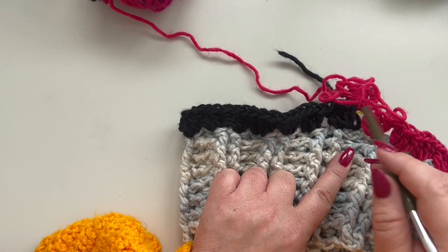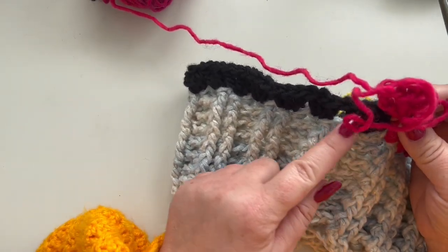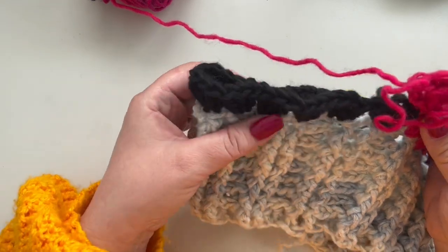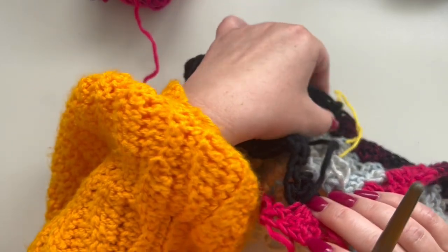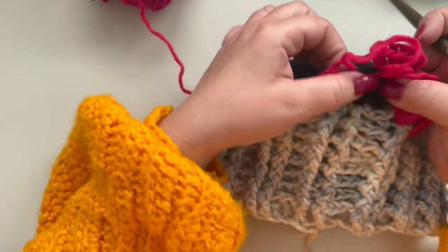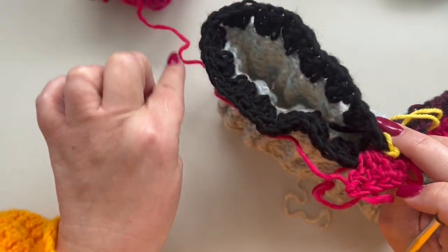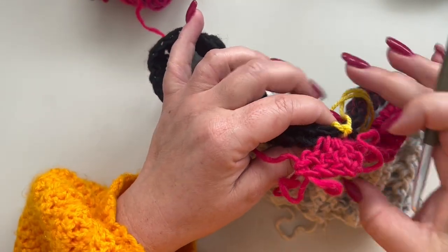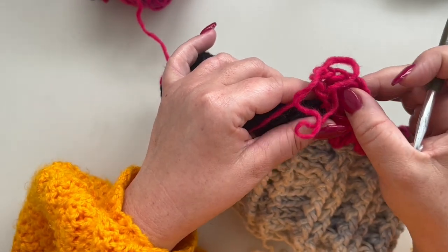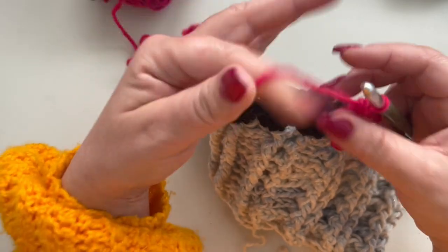Between your increases you are going to have a total of 13 double crochet clusters. So from one increase to the other you will have 13 clusters on one side and 13 on the other side — the increases are in the middle.